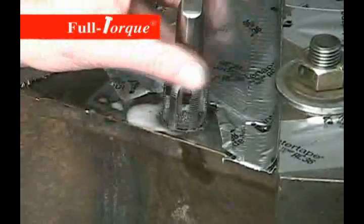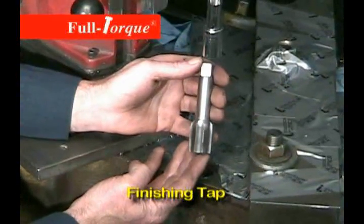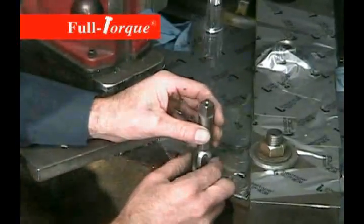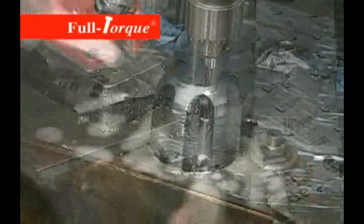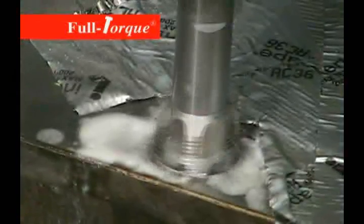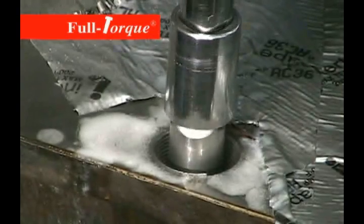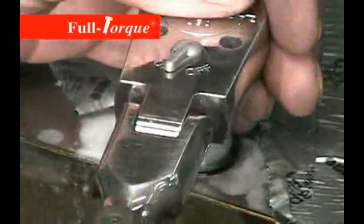When we install the finishing tap, we want to actually start the threads to get them lined up properly. Screw them in with your fingers a couple of threads, put some lubricant on it, and then tap the hole with the drill down to close to the bottom of the hole. Then we'll finish that again with the ratchet just to make sure we don't power tap against the bottom of the hole. This drilling machine does not have a clutch, so we have to be careful not to jam the tap into the bottom of the hole and risk breaking the tap.